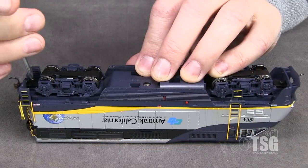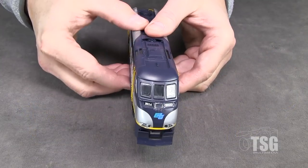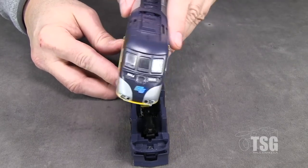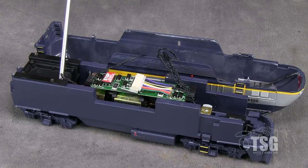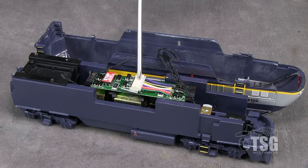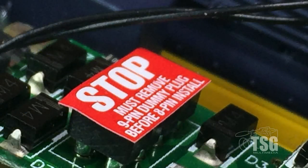To take the model apart, first you need to remove the coupler boxes. Then spread the shell slightly to remove the chassis. Inside, the model is already equipped with a speaker enclosure in case you want to add sound. To add DCC, you can either replace the entire light board, use a 9-pin JST plug, or an 8-pin plug. There's a warning label that says you have to remove the JST dummy plug before you use an 8-pin plug.